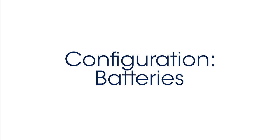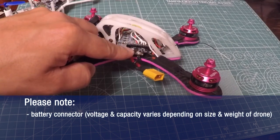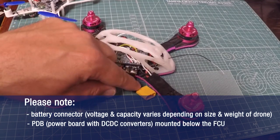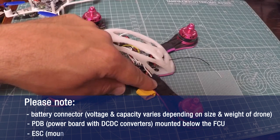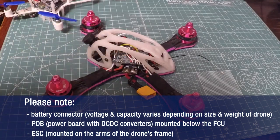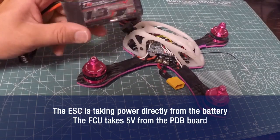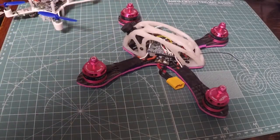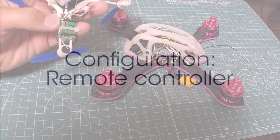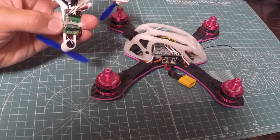Let's come back to the racing drone. Please note the connector for the battery, whose voltage and capability varies depending on the weight and size of the drone, the PDB — the power board with DC-to-DC converters — mounted below the FCU, and the ESC, mounted on the arms of the drone's frame. As explained before, the ESC takes power directly from the battery, while the FCU takes 5 volts from the PDB board. Here is a typical 3-cell battery for a racing drone, and we can easily see the difference in size compared to the 1-cell battery used for the small drone. Please also note that on both drones we have a small board that is the RF receiver of the remote controller.